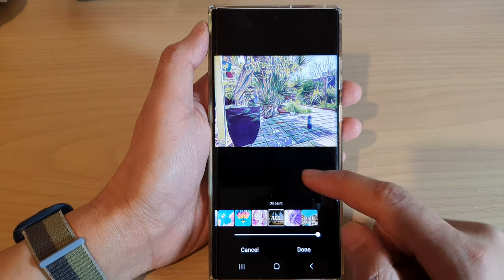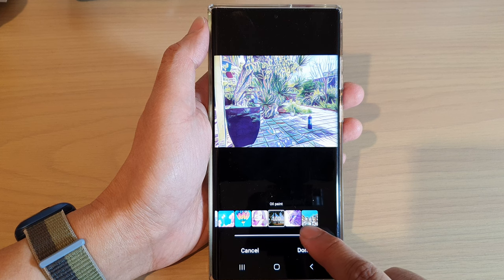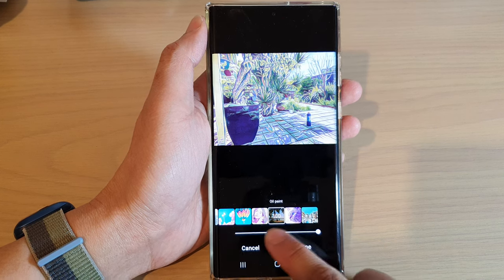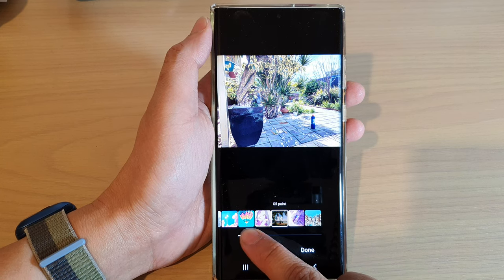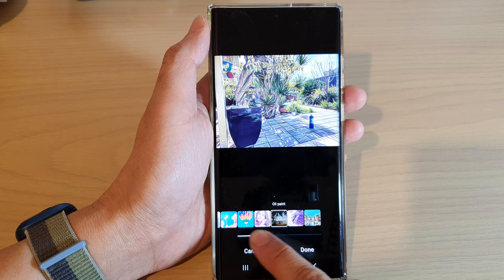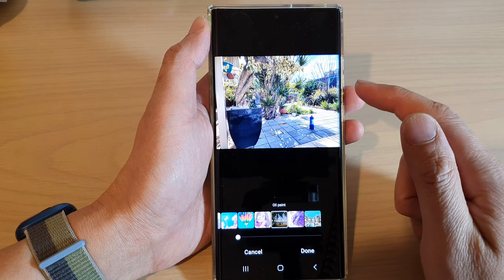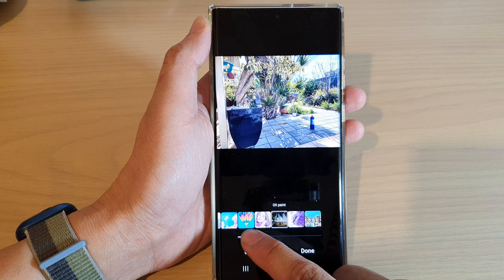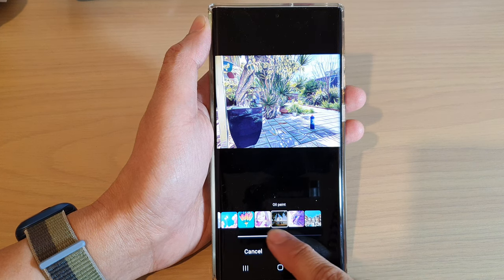Now for each of these different styles you can also drag on the intensity bar at the bottom. By dragging on the bar you'll be able to apply how much strength the style will be. If you drag it all the way to the left hand side there is no strength applied to the picture at all, and as you drag the slider bar to the right hand side the intensity will increase.